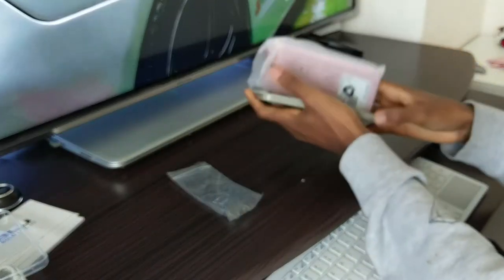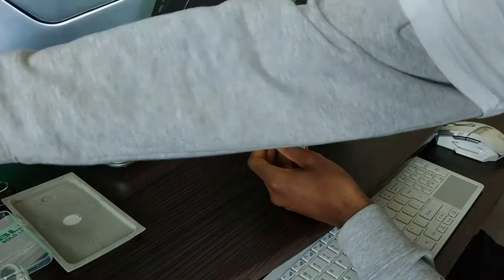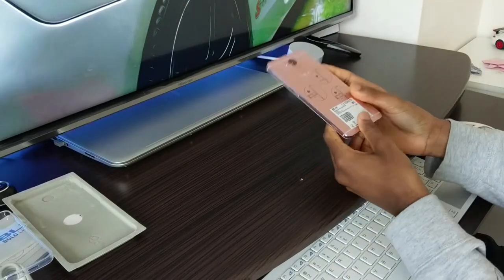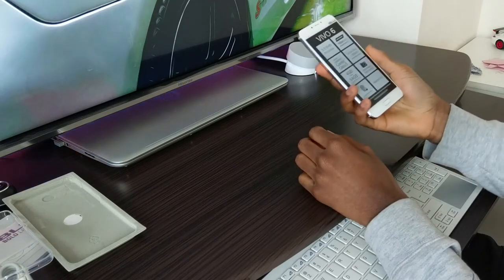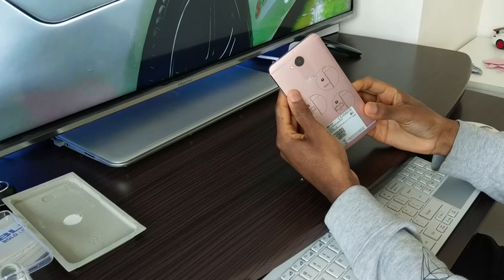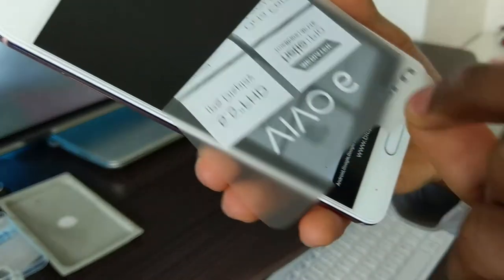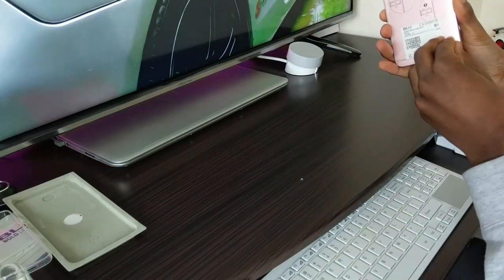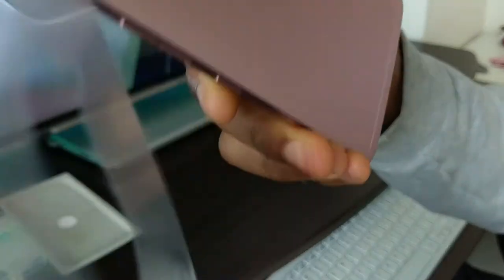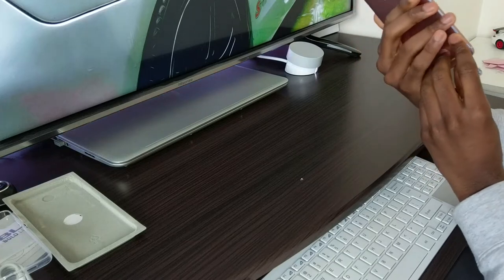Now the phone itself. This is the rose gold color. Personally I think it's the better-looking choice between the two — you either get rose gold or the gold one, and I don't think the gold one looks very good. First impressions: this phone is surprisingly light, a lot lighter than I was expecting for a metal phone of this size. Let's peel the plastic off. Rose gold — I think it's pink. Yeah, it's definitely pink. But I still think it's a very good-looking phone.